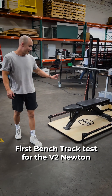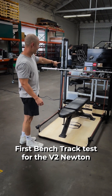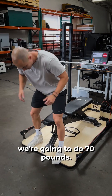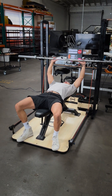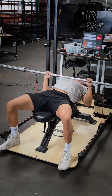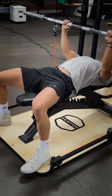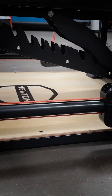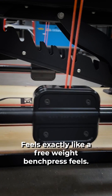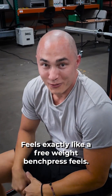This is your first bench tracking test for V2 the Newton. You set your weight — we're going to do 70 pounds. You set up, forward, get it out. And it feels exactly like a free weight bench press feels.